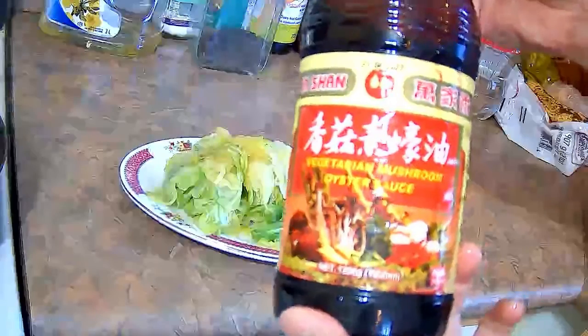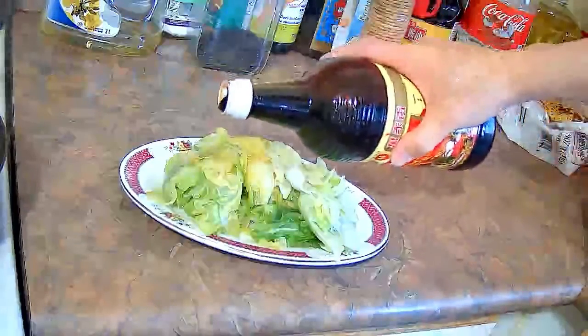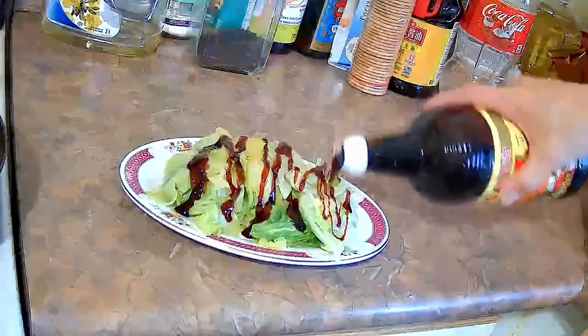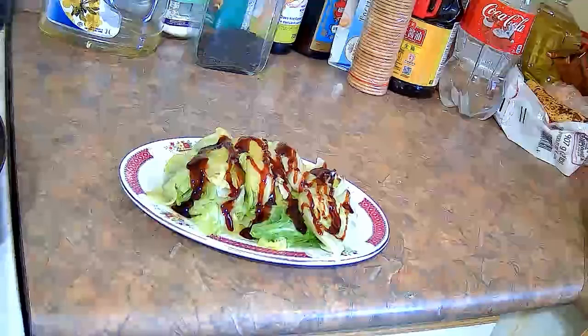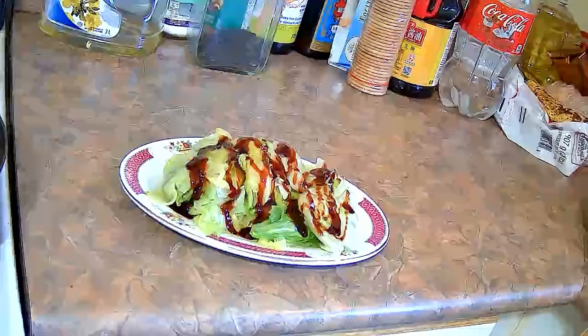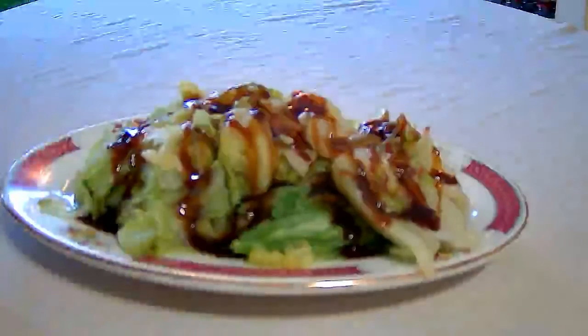I have some vegetarian oyster sauce. If you don't want to make this vegan, you can also use just the regular oyster sauce. But this is the vegetarian oyster sauce — it's made from mushrooms, not oysters. You want to pour a nice drizzle over top of the boiled lettuce and then the dish is done. Fairly easy — boiled lettuce with some vegetarian oyster sauce on top. It makes a good side dish to accompany something else.